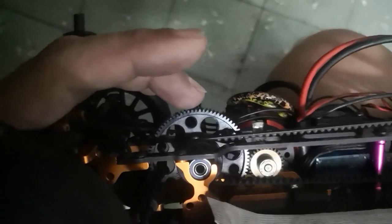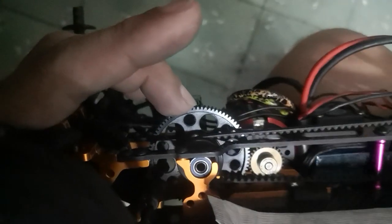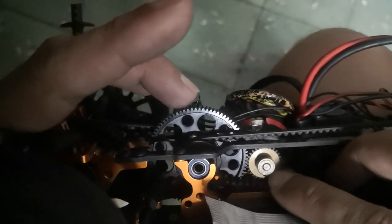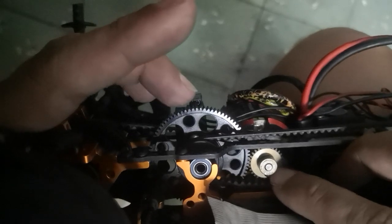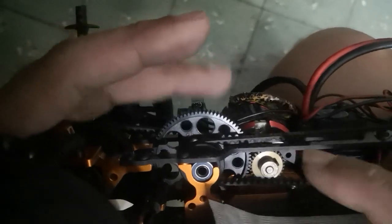One thing also — I notice if I put the wrong pitch, for example this is a 48 pitch spur and the pinion must be 48 pitch. But Tamiya and other brands sell what they call a 0.6 module. So if you put that pinion here and try to do a spin like this, you'll notice it will not spin freely.